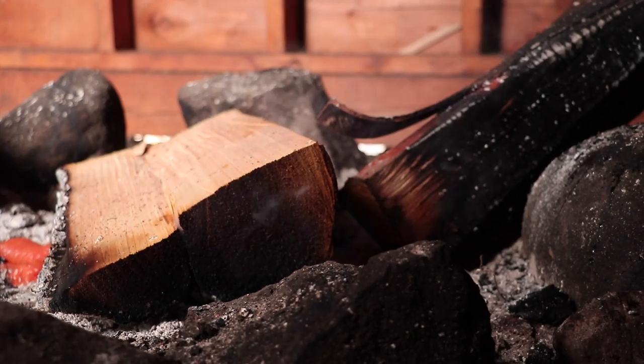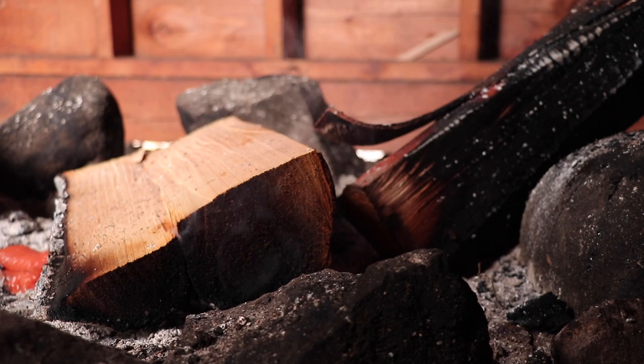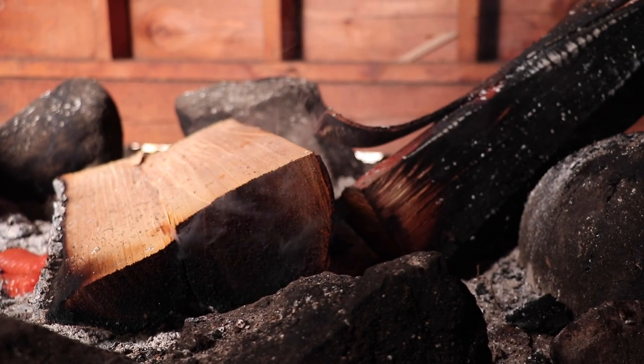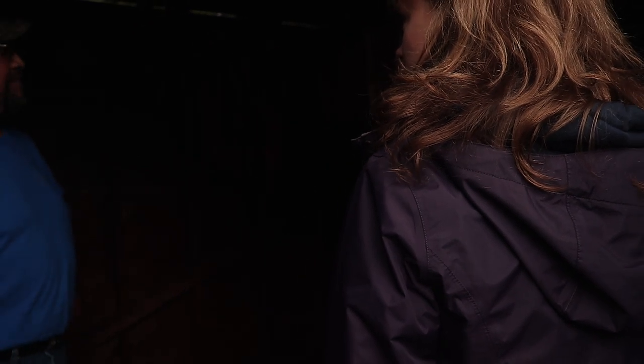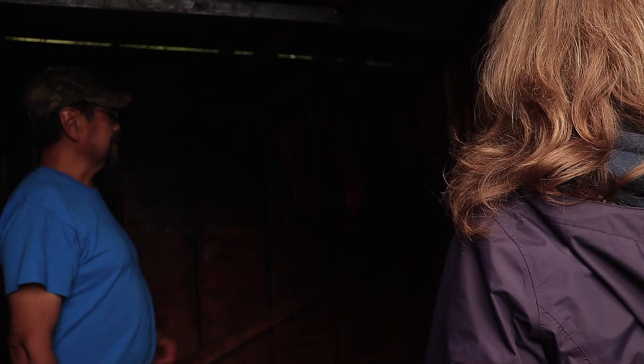I just turned it off because I actually have a big pile of wood — the wet stuff. It burns moist so the fish don't get dry. You need the wet wood to create the smoke. If it's too dry it gets brittle, it gets too hot.